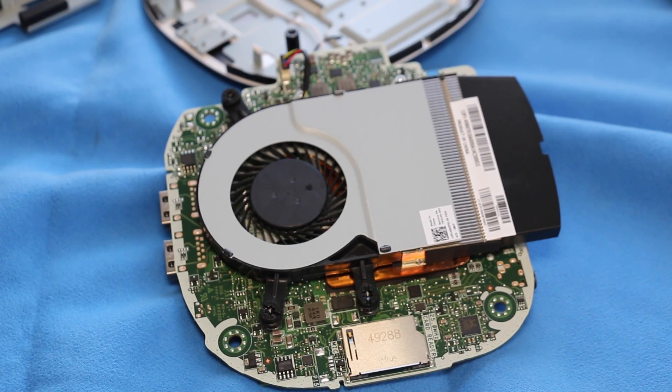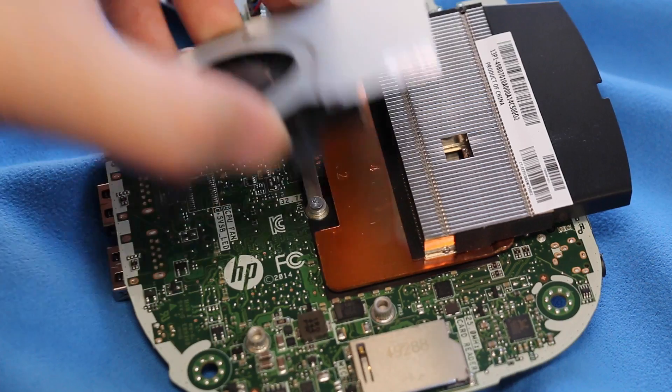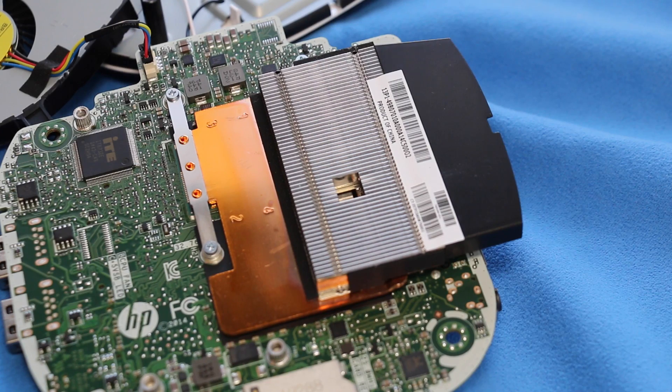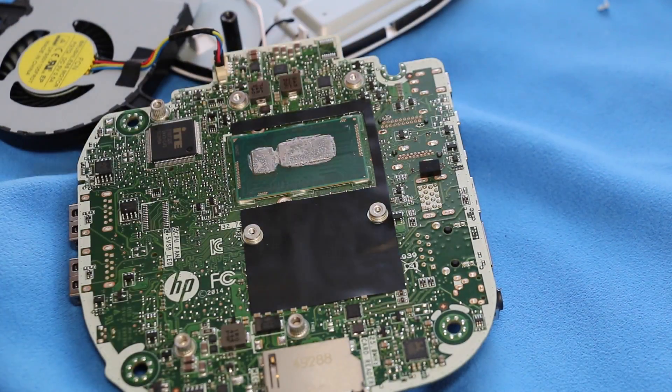To access your processor you want to remove these three screws from the fan module. After you remove those three screws just lift up gently on the fan module and put it aside. And now you'll see the heat sink. To remove the heat sink there are four Phillips screws you want to remove. Now lift up on the heat sink and carefully put it aside since there is thermal paste on the bottom.